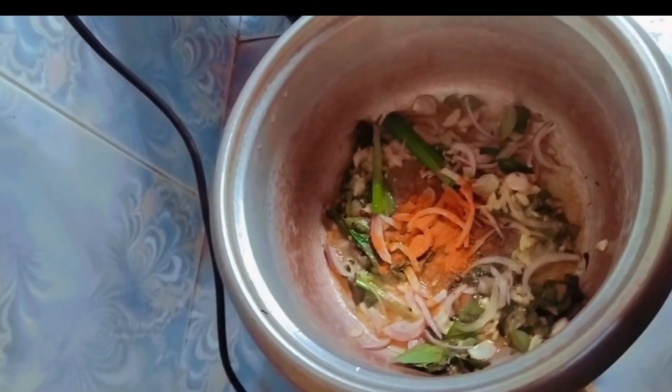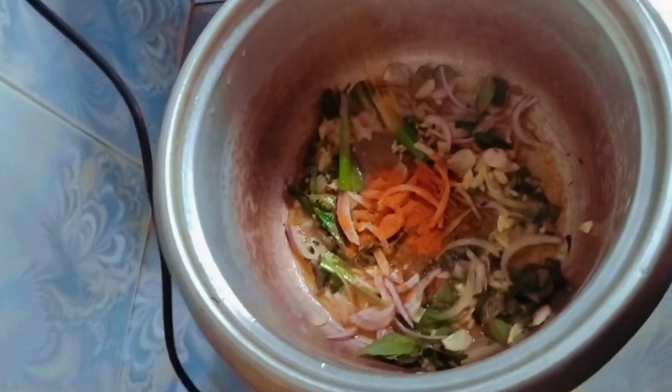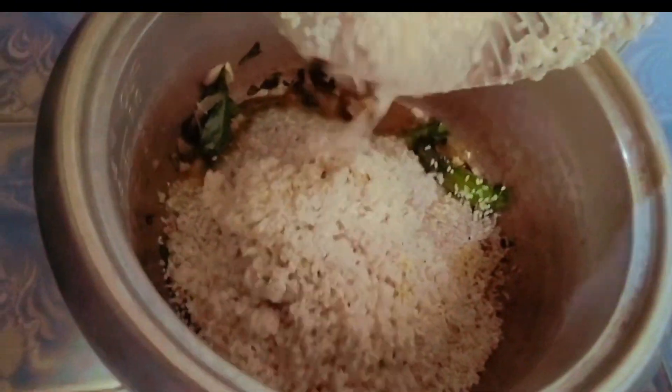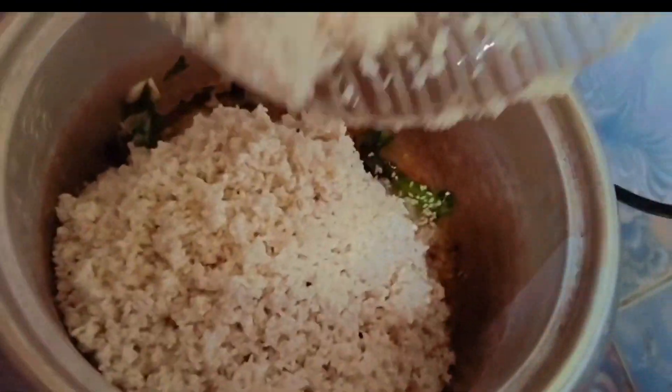I put some water on it. For this season, I got to use some water for a couple of days. Then I got to add some water in the bag.